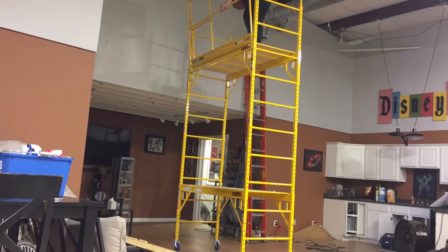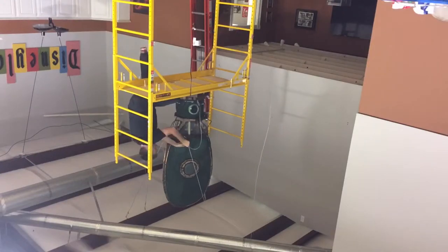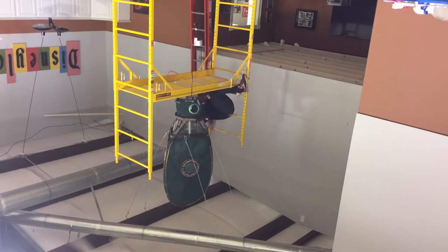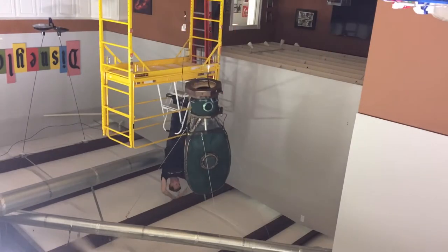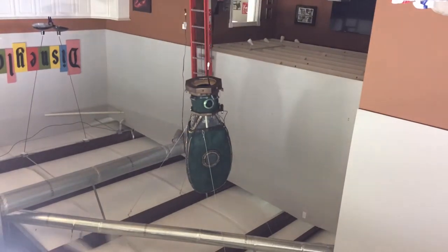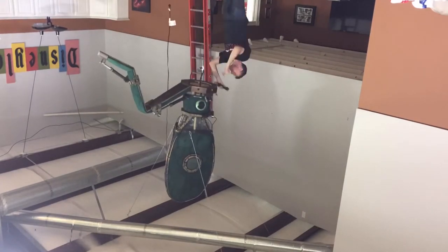So a lot of people are wondering, why a RoboSquid chandelier? So when I was finishing off my workshop, I had to do a lot of just mundane, non-creative work.